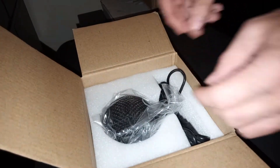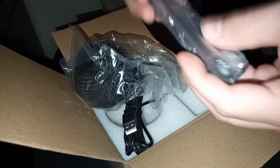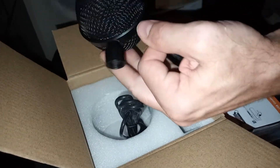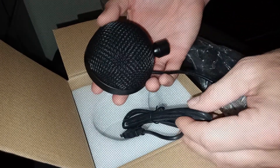It comes with the manual, a tripod, and of course a somewhat unique looking microphone. Next I will set it up and we'll see how she sounds.